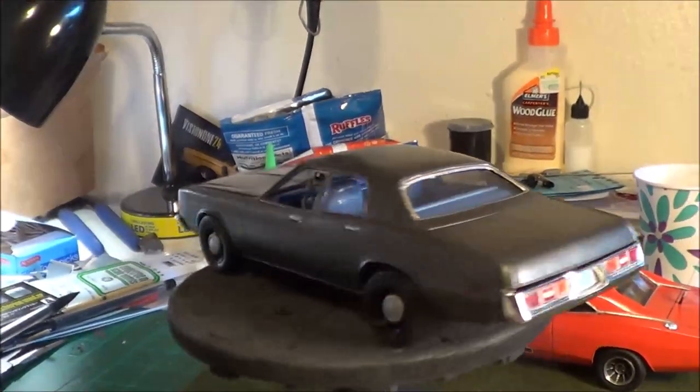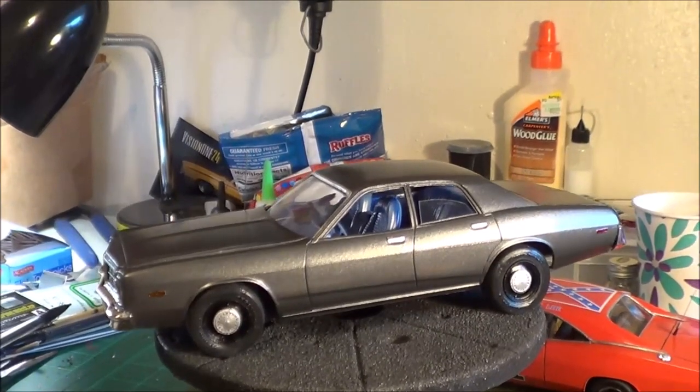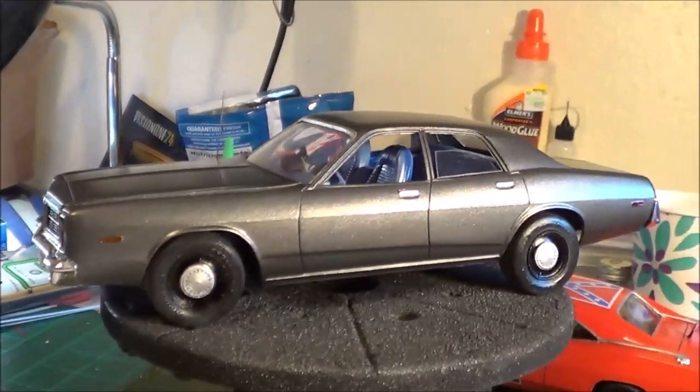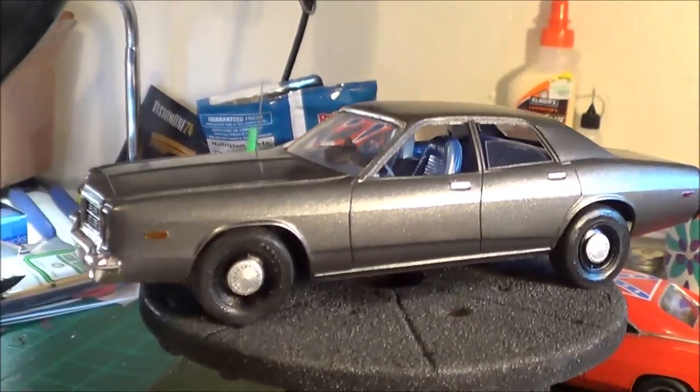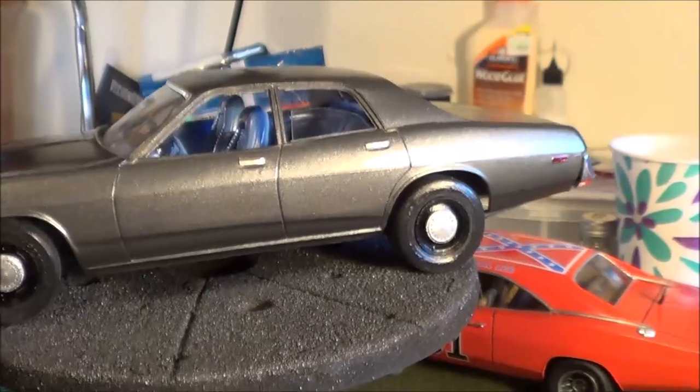Let's go over other things that are different. These are Fireball Model Works wheels, hubcaps, and tires. Those are Goodyear TAs in the front and then drag racing radials in the back.